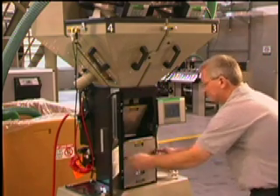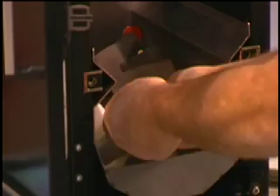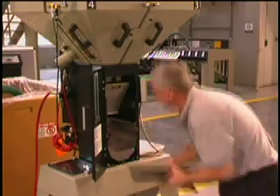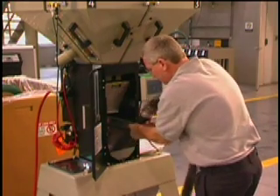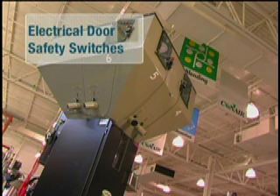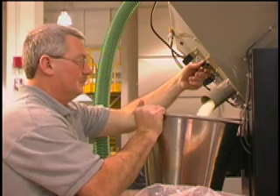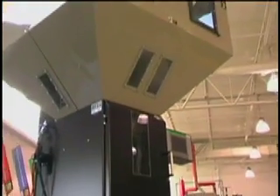The TrueBlend's mixing components can be easily removed for fast and easy cleaning. You can access all material contact points for effortless cleaning during color and resin changes. For TrueBlend models with fixed bin positions, you'll appreciate enhanced flow and clean-out options with electrical door safety switches and drain ports with shut-off valves. The TrueBlend is the most reliable gravimetric blender in the industry, setting a new industry standard.